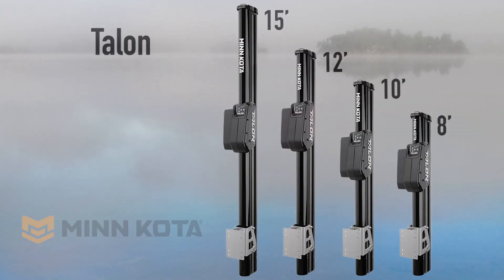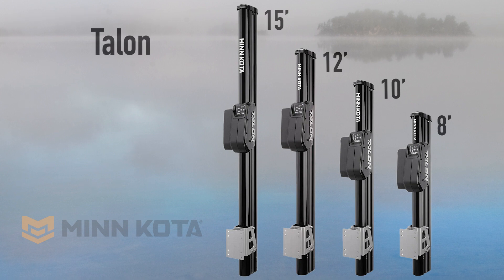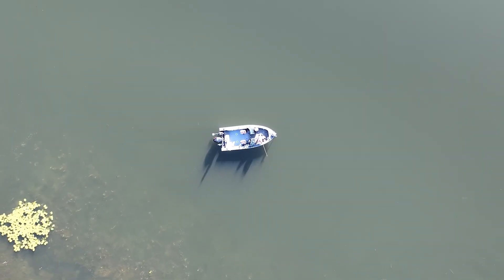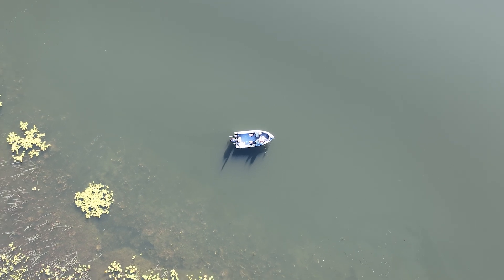They're available in multiple lengths, by the way. I choose to run the 15-footer, which in my opinion is the perfect length for Midwestern fishing. Because a lot of our weed lines happen on that first break somewhere in that 10 to 12 foot neighborhood, that 15-footer allows me to park just outside of that first break and fish down it. And that can make a big difference a lot of days too.